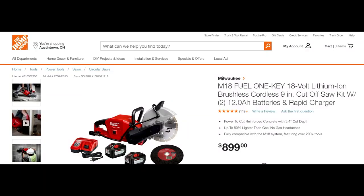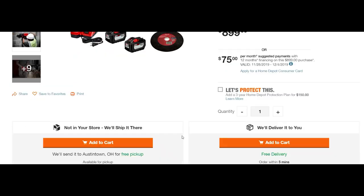Today we're using the kit. I'm going to show you everything that comes in with this kit real quick. You're going to get not one but two 12Ah batteries, you're going to get the abrasive wheel, you're going to get a rapid charger, and you are going to get the diamond wheel for your concrete. All this for $899.